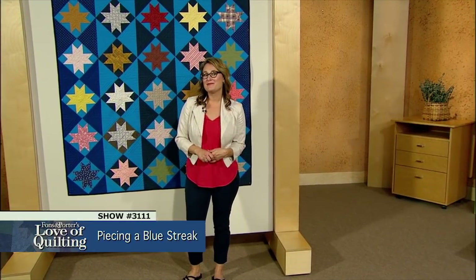Hey everybody, welcome to the set of the 3100 series of Love of Quilting. I'm Sarah Gallegos, and every time we're working on these videos it seems like we always have something more we want to share with you that we can't get to in the episode, so we love doing these web extras. In this one I want to talk to you a little bit about the design walls that you see here on set.